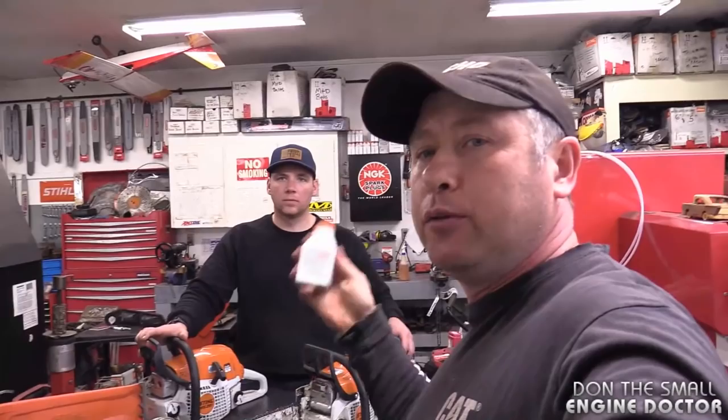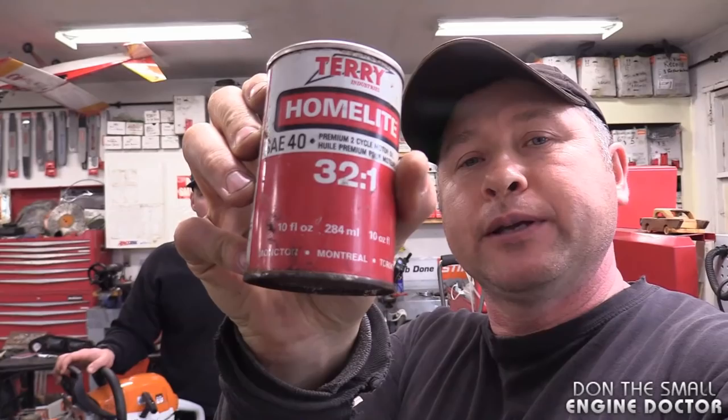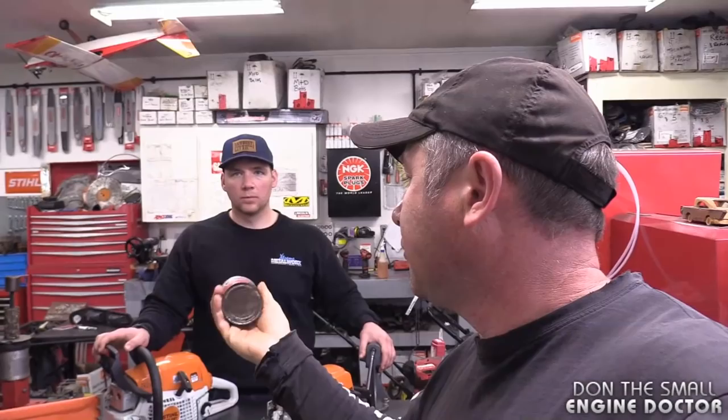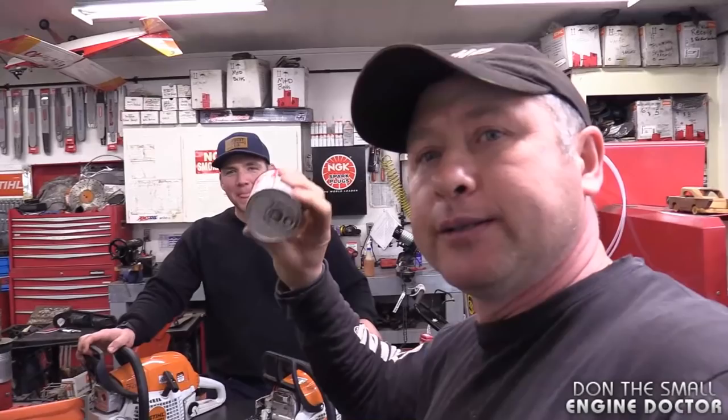There's a huge difference between this new oil and this very old can of oil I have here sitting in the shop as a showpiece. This old one required mixing your gas at 32 to 1, and as you can see it's an SAE 40 oil — a thick oil. Basically it's a four-cycle oil. This is really old — I'd guess 30 to 40 years. It's a collector's item.